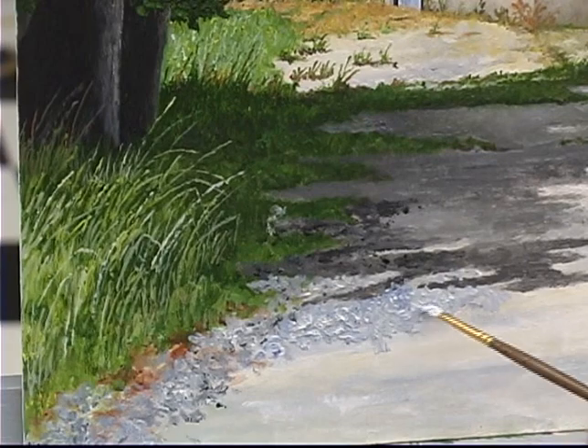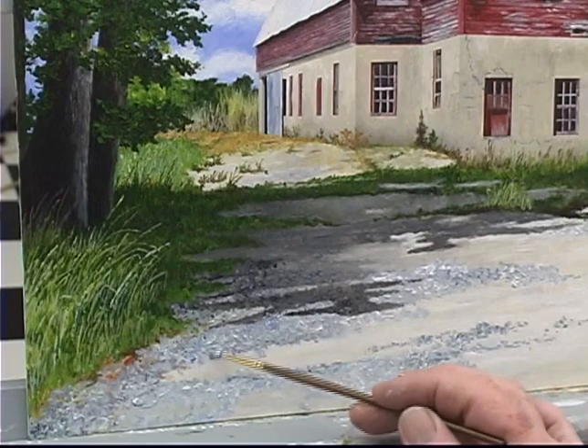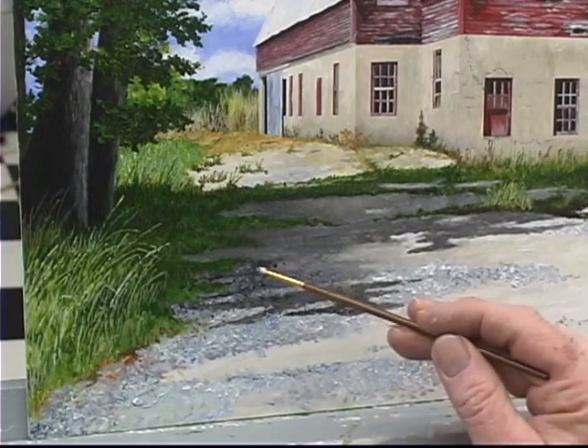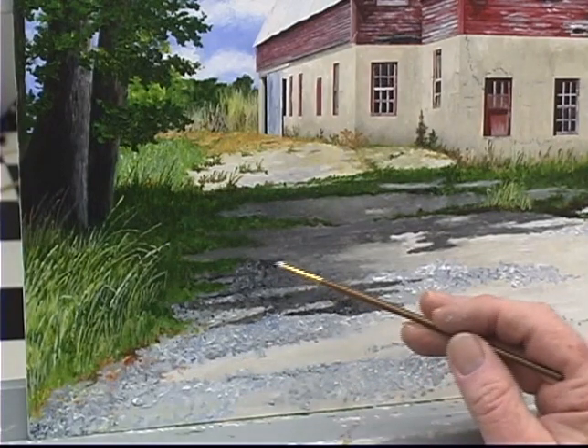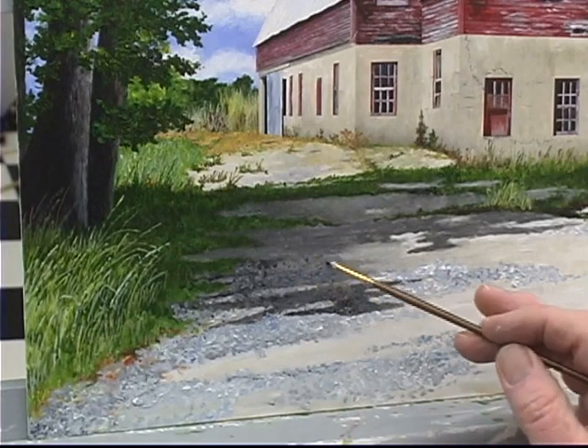It really tickles me that sometimes comments can be the best response. Like, wow, it looks as though you can hear the crunch of gravel beneath your feet. Or in this case, it looks like you could just walk over there underneath the shade tree and cool down a little bit.